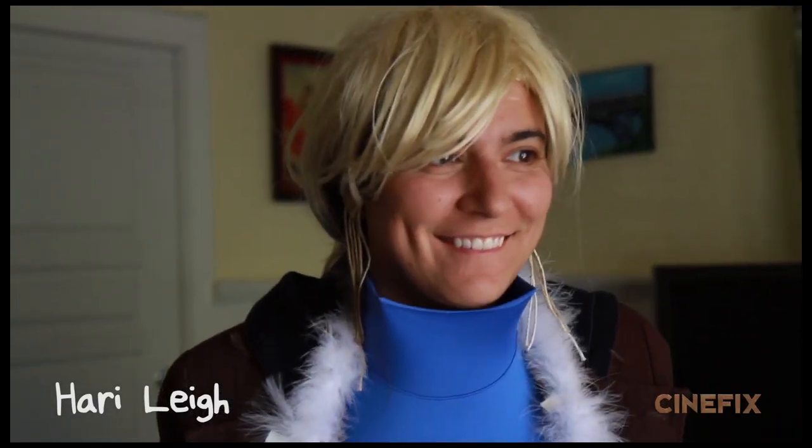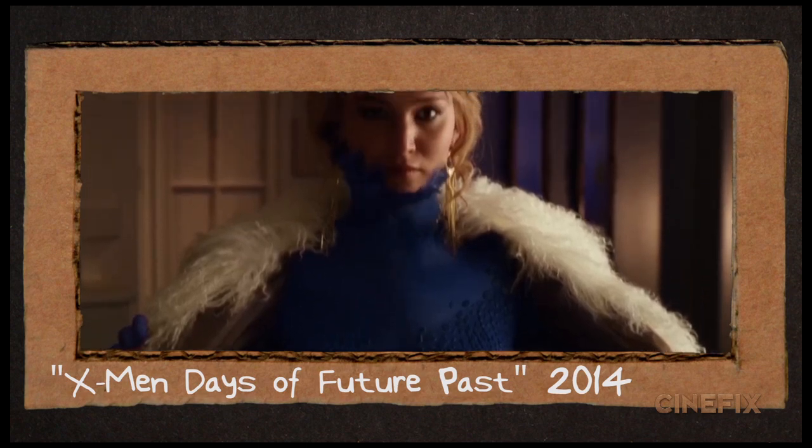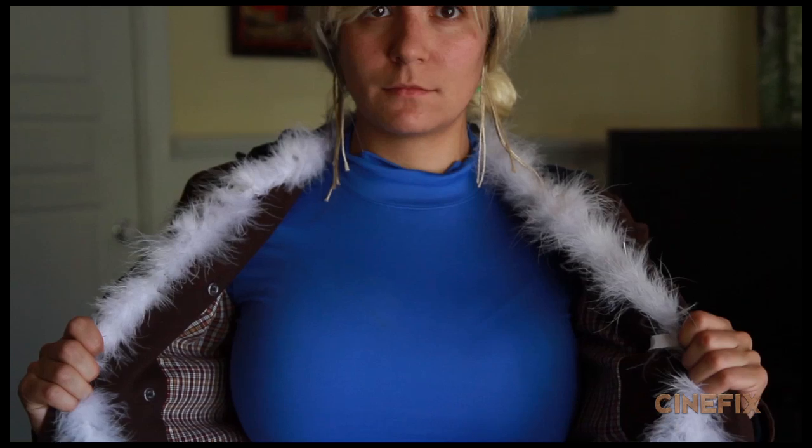We had our friend Hari play the role of Mystique. She's just wearing a blue shirt because in this shot we see it transforming from her neck to her face. We tied some strings to this turtleneck and then just pulled the strings up so it kind of rises up to her face. It's a good look for you, Hari. Thank you.